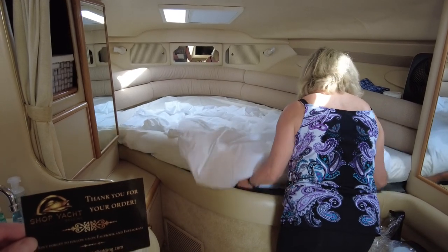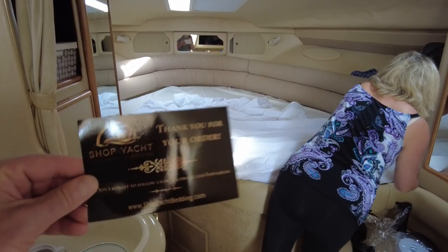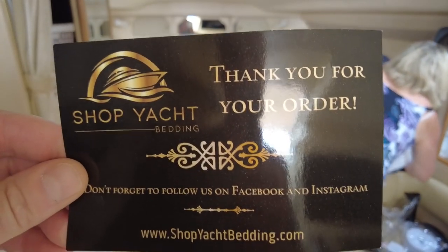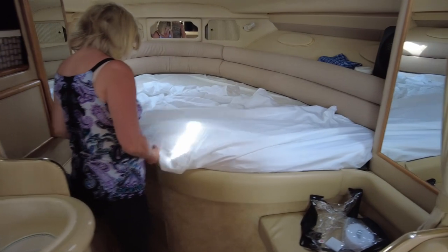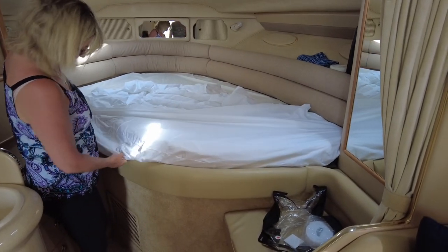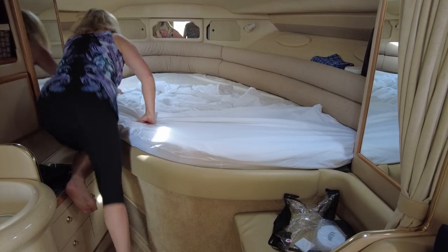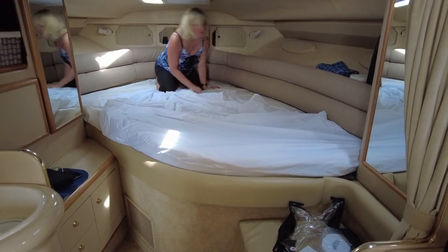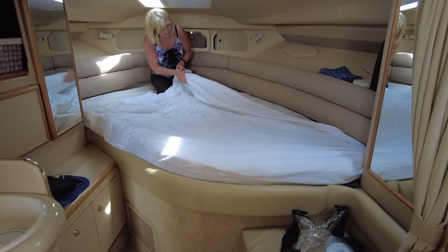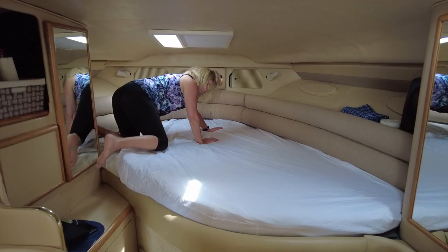Just making the bed for the first time with our new fitted sheets and covers and blanket from shopyachtbedding.com. This is the very first time it's going on the boat, and so far the mattress liner - that piece is already on and it fits miraculously. Anchor girl is just doing the rest of it right now, and boy that bed looks huge when you're way down at the end of it.